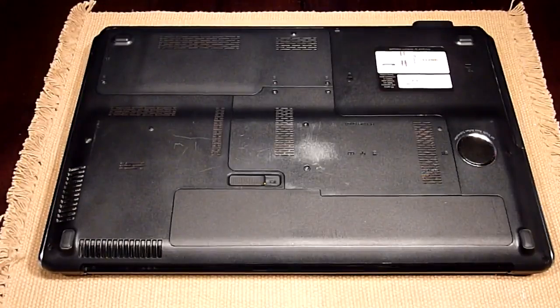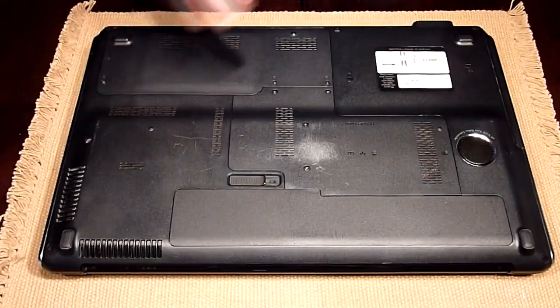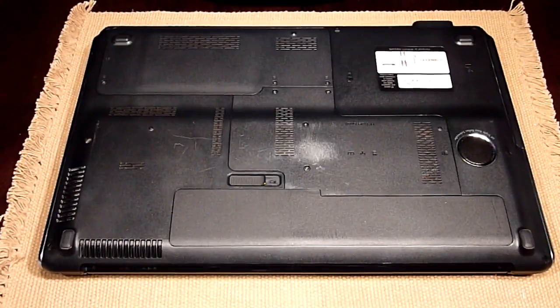So now I'm going to show you how to open the drive compartment base and how to install a new drive into an HP DV7.